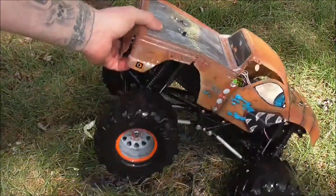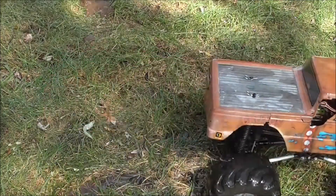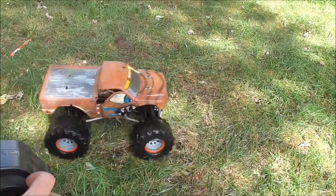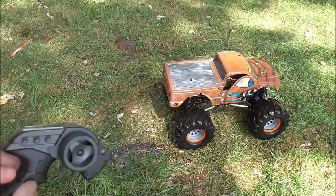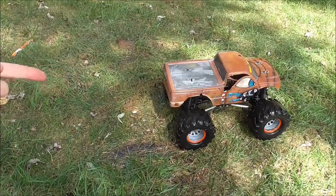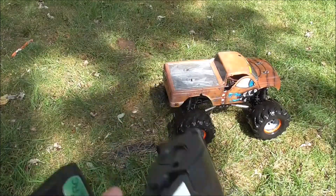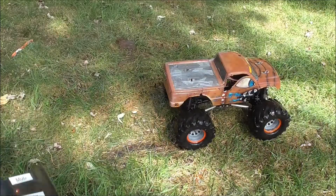Let me grab the controller and show you that it still moves and runs — steering works. So you can see: no waterproofing, left the battery in while I did it — not a big deal, not recommended, but it's possible. Check out the video of the Brutus truck in the description below. Share the videos and thank you for watching — catch you guys next time.